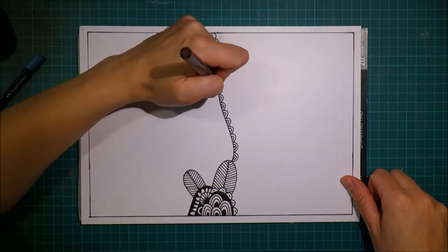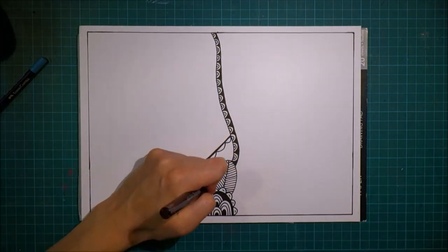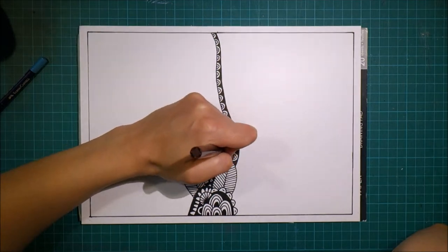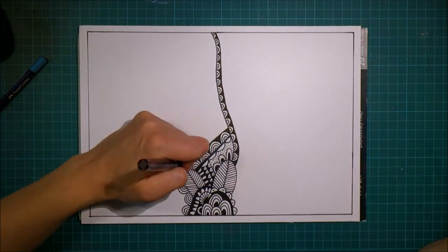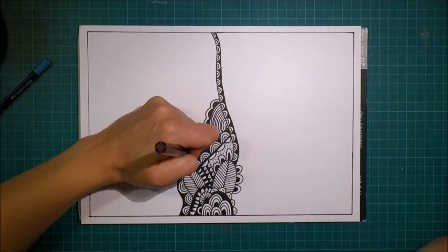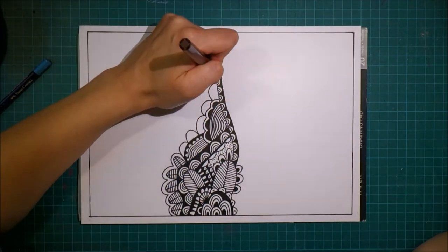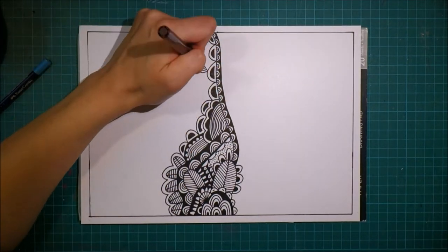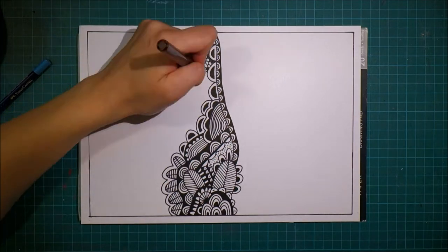I'm making all sorts of scallop shapes here, varying their height and their width and the design that's inside of each scallop, and filling in some areas in black. At some point I started getting tired of just drawing scallops — I felt that it was really limiting. After I re-watched the video I thought it actually looked kind of cool, but as I was drawing it I felt it was a bit tedious. So I did add a bit of zigzags and stripes and circles.